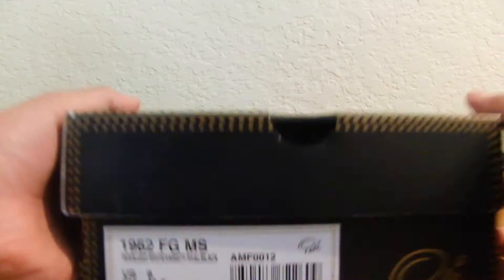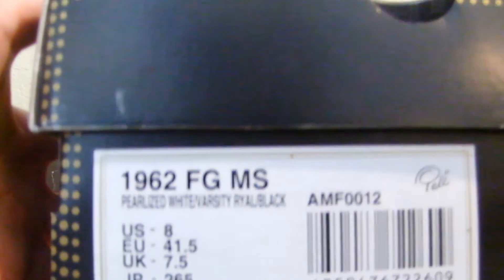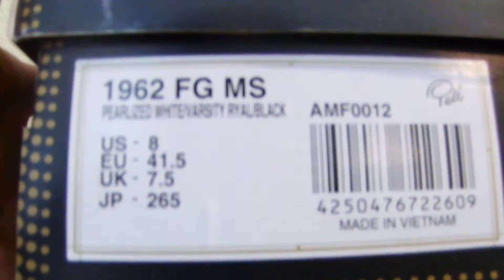Today we have an unboxing of the Pele Sports 1962 firm ground in the pearlized white, varsity royal, and black colorway. I'll get them out of the box and get the box away for you guys.